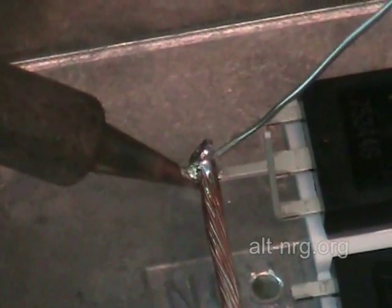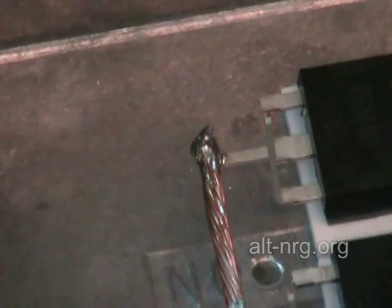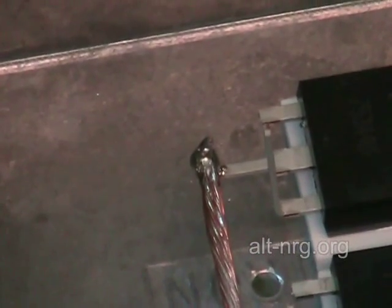Now I feed my solder in from this side, and there's the connection — nice and clean.